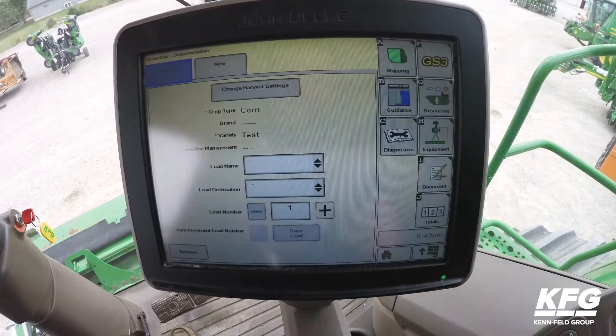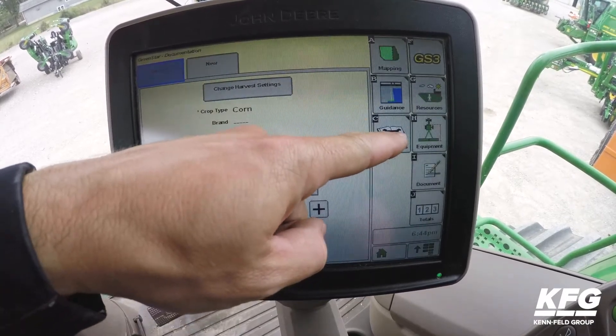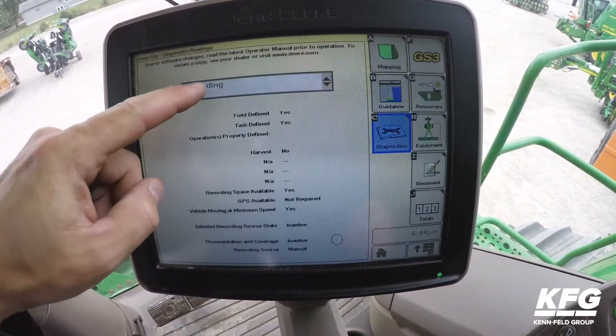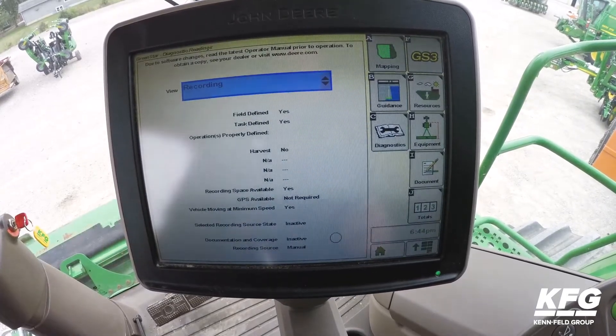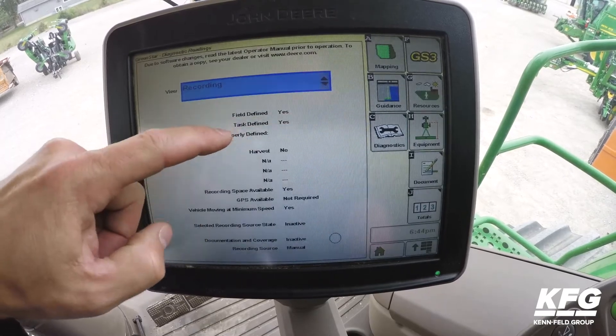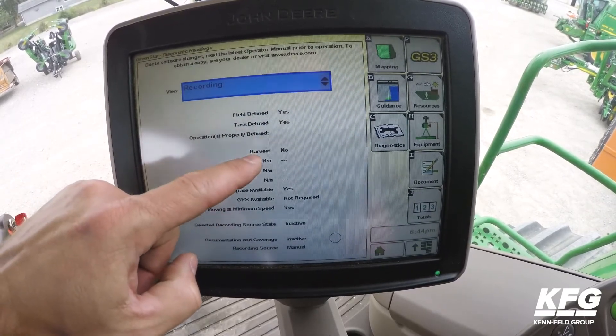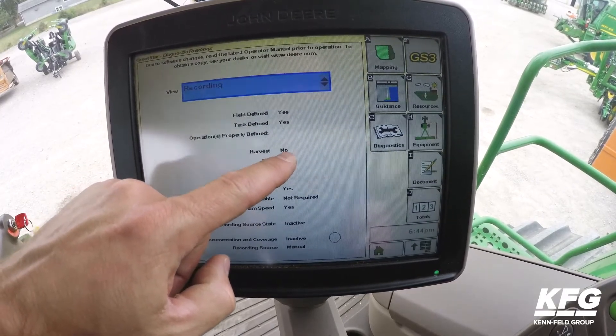One trick: if you find you are not recording, select Diagnostics, and then from this drop-down window select Recording. Make sure that the field is defined, the task is defined, and that the Document tab is properly set up.